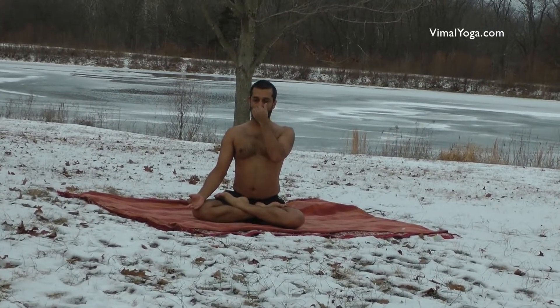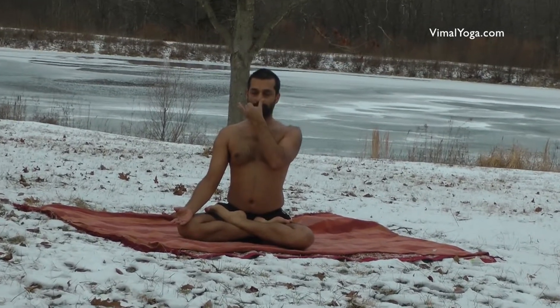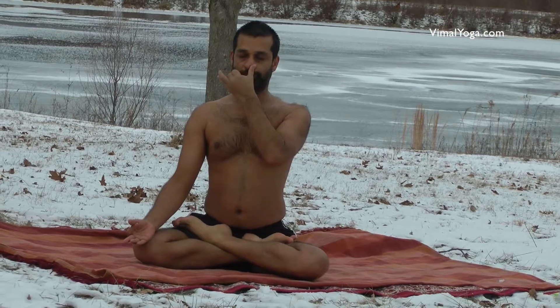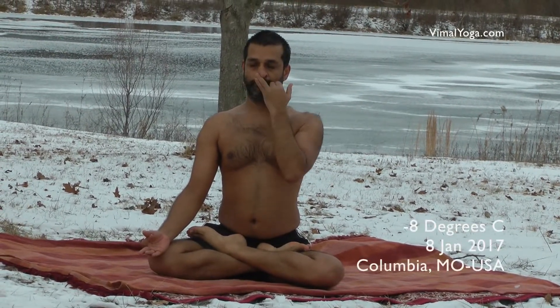Anulom Vilom Pranayam removes lung diseases, purifies energy channels, cleans the respiratory system and reduces stress. It also cures arthritis, bronchitis, constipation, depression, diabetes, spondylitis, and urinary disorders.